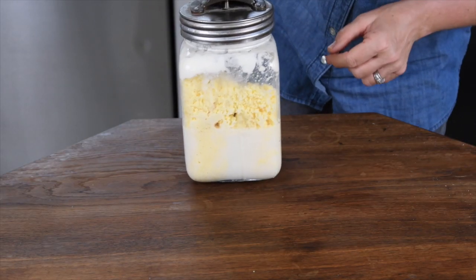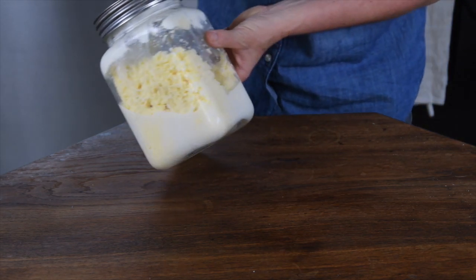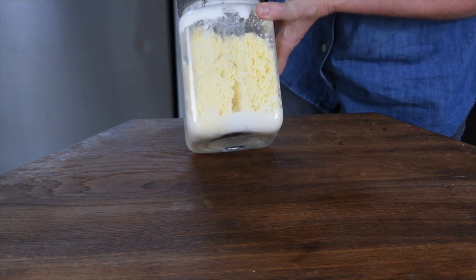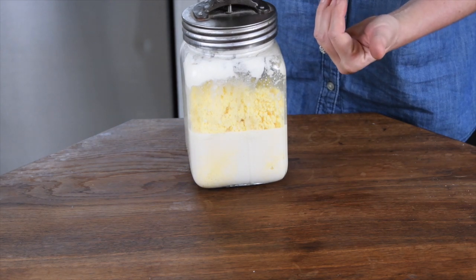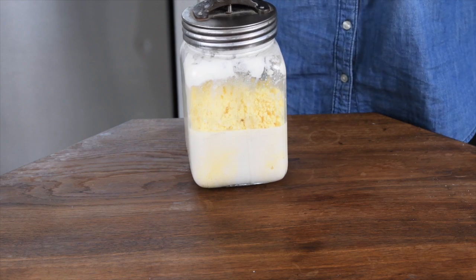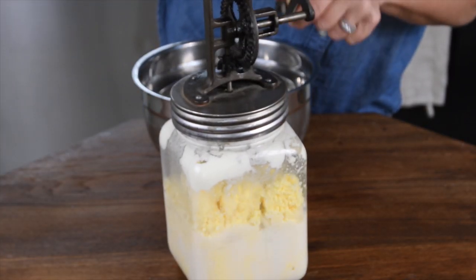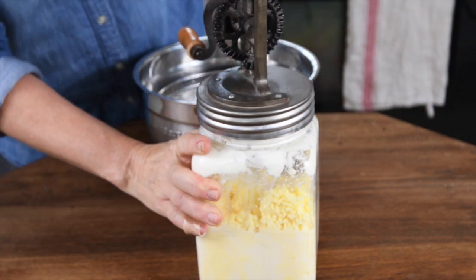So here it is. You can see we have the butter, and you can see how we have the buttermilk separating from the solids really nicely here. At this point we need to wash the buttermilk out of the butter, because the buttermilk will make it more rancid. We want to squeeze out as much liquid as we can to make a very creamy butter that will also last. We also know that this is done because it's pretty difficult to turn it, which means the butter is ready to be washed.